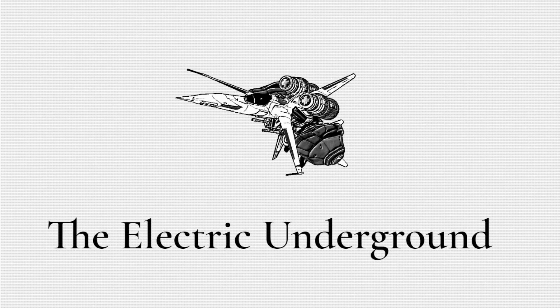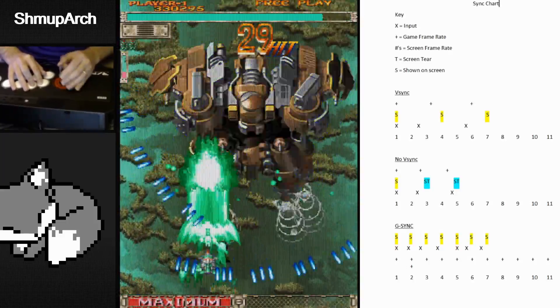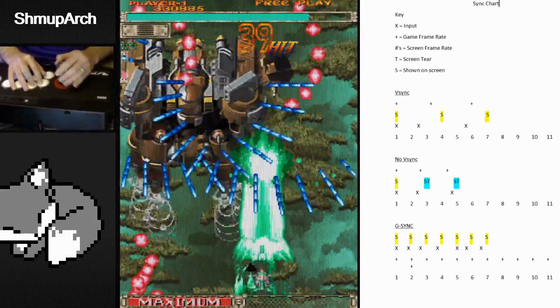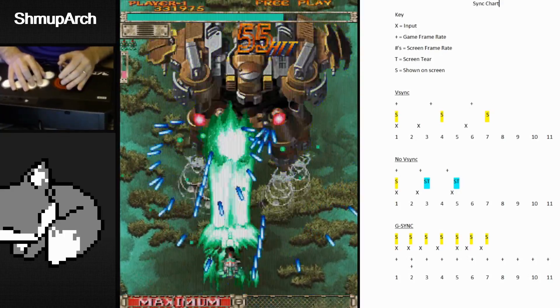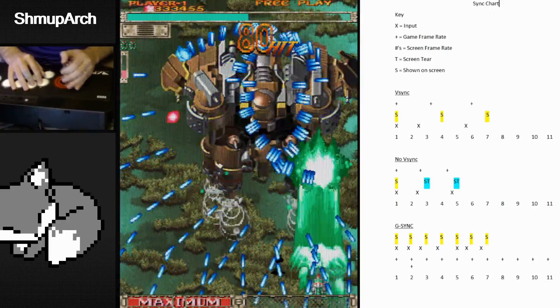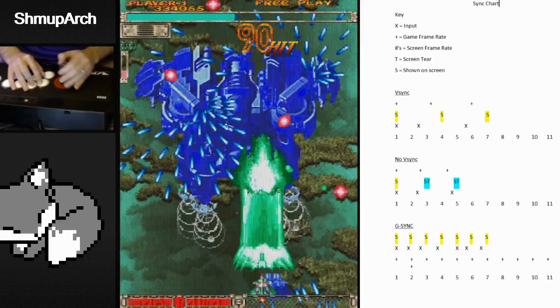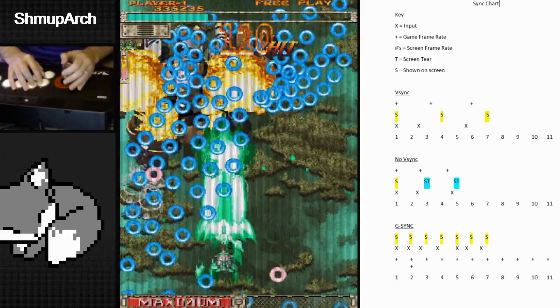Hey everyone, welcome to a topic I'm extremely excited to talk about. It's something I've been looking forward to testing out, getting my hands on, and creating content around. It's just been a matter of time finding the right hardware, buying it and getting it in my hands. I finally have an absolutely amazing G-Sync monitor that I am very satisfied with. I'll show you later in the video what it is.